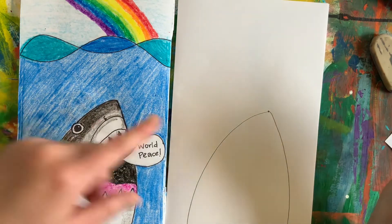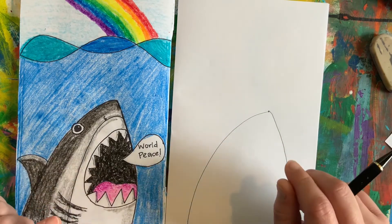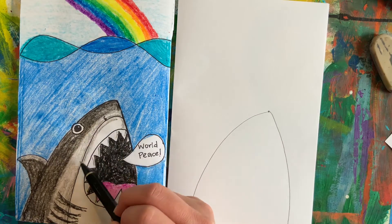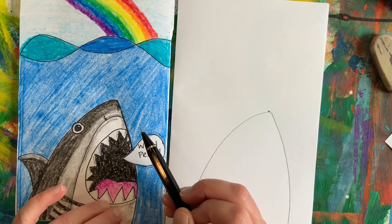So now I have the top or the back and the line for the belly of my shark. The next line we're going to make is this curve right here, and that line is going to help us separate the top of the shark and the belly of the shark.